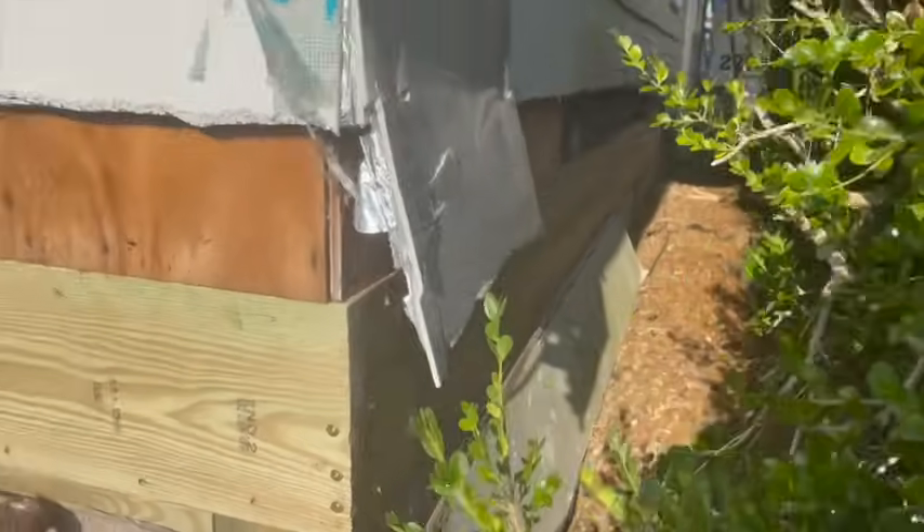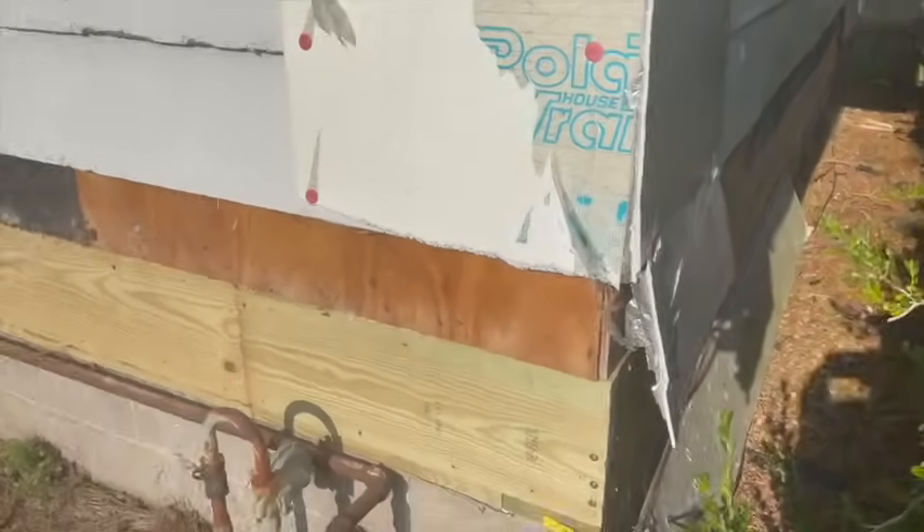Got it all the way down this way, all the way around the end. That's basically where we ended at after day three. Like I said, this is now day four.